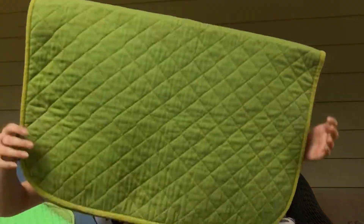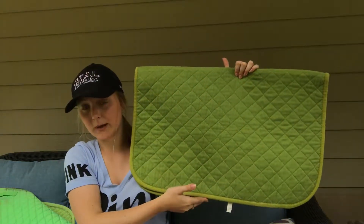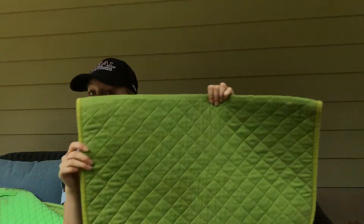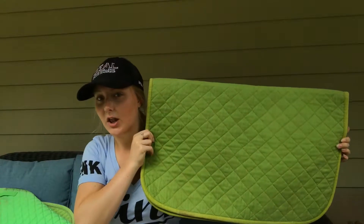This next saddle pad I will also be selling, just because it is a square baby pad where this part is too short for my saddle flaps, and this part is too long — so it looks very disproportionate. It is very dirty underneath. I just don't really love the color of this saddle pad, it's pretty basic, and it doesn't fit my saddle.